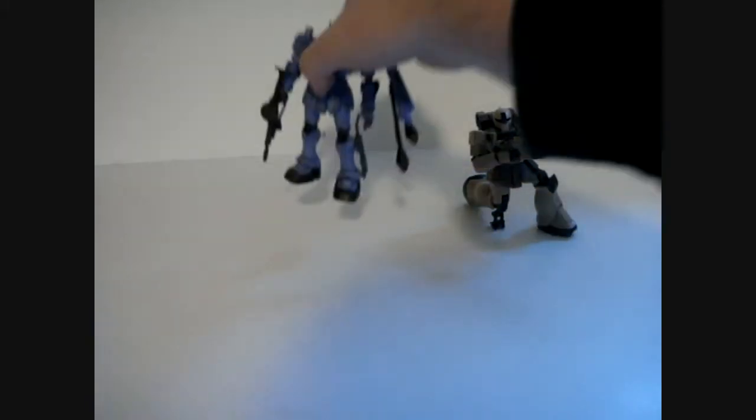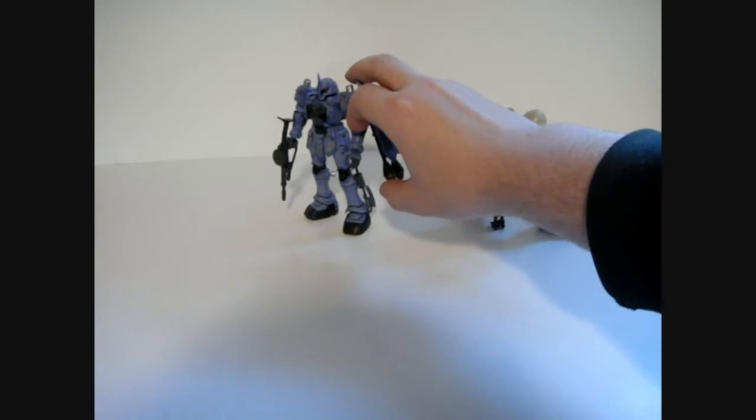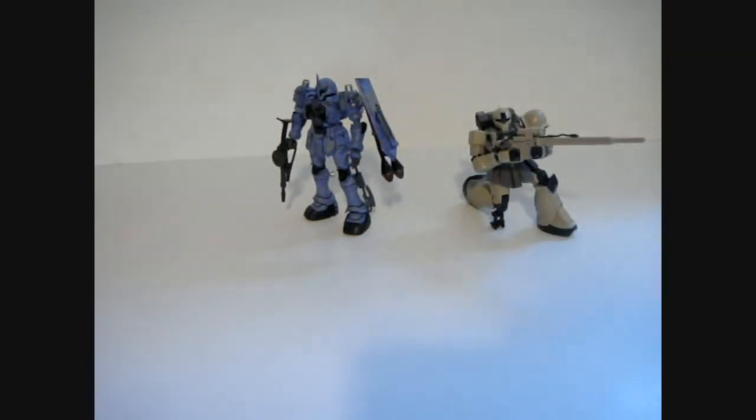Hey guys, this is WarMachine395 here with a work in progress video — you guys all know how few of those I make. So basically, I've taken to calling this the Zaku Project. In recent days, I just finished the Zuda as my first entry into the Universal Century vs. Alternate Century group build at Gundam Eclipse.